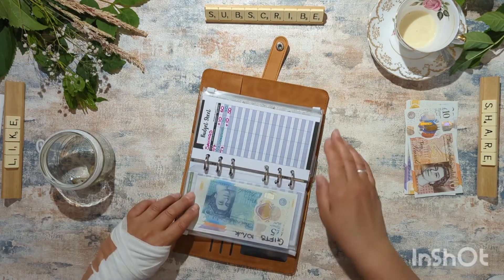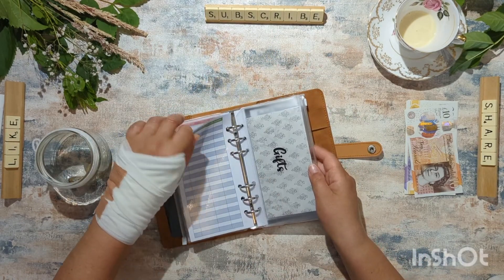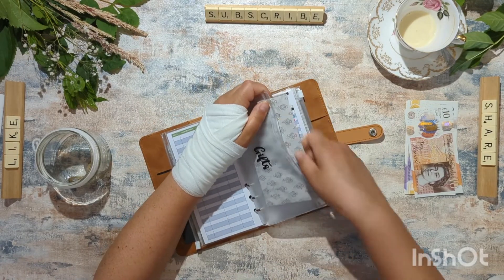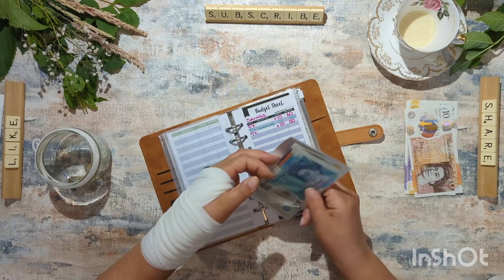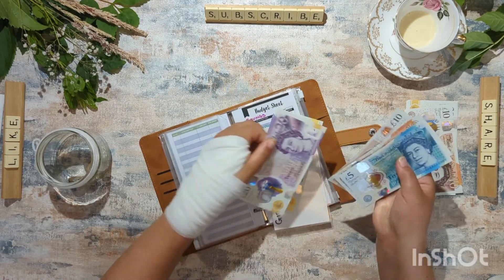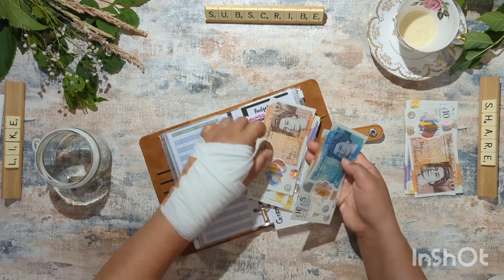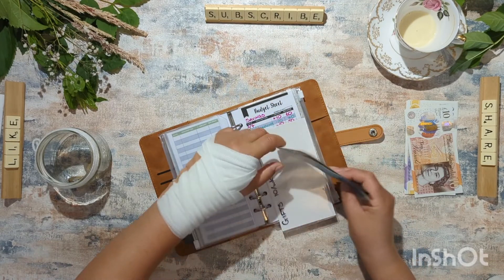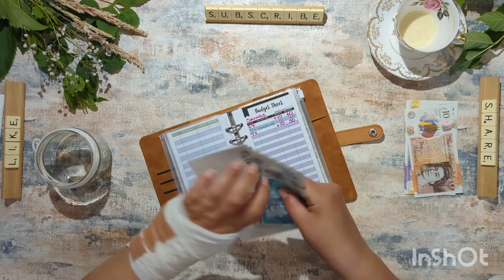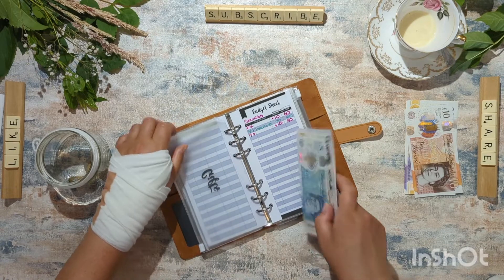Gifts — we've not spent anything from gifts. We should have 65 in here. We've had no birthdays this month, so there should still be 65. I don't believe I dipped into this. 20, 40, 50, 65. That 10 is going to annoy me. 65, good. It's always nice when it adds up to what you think it will.